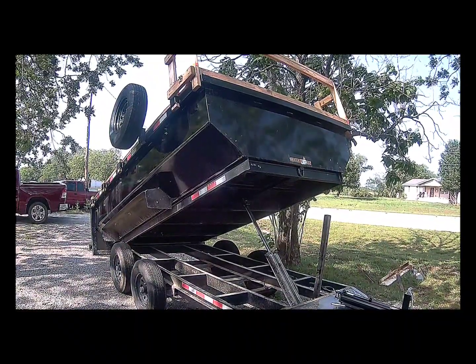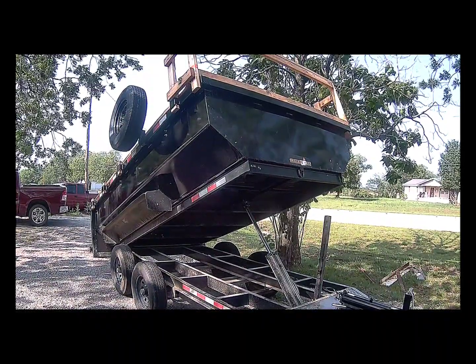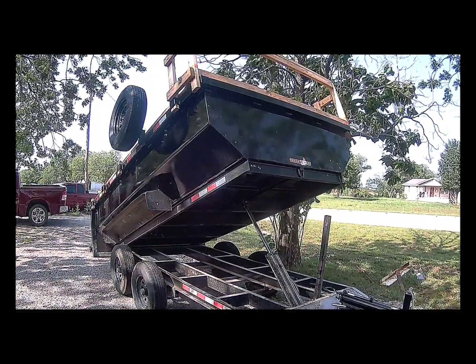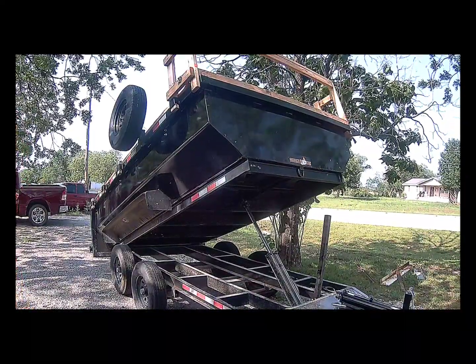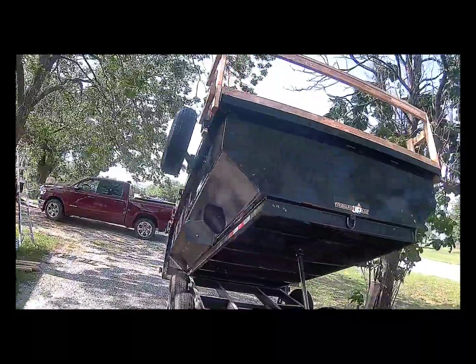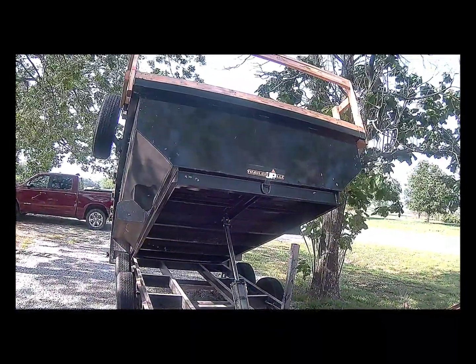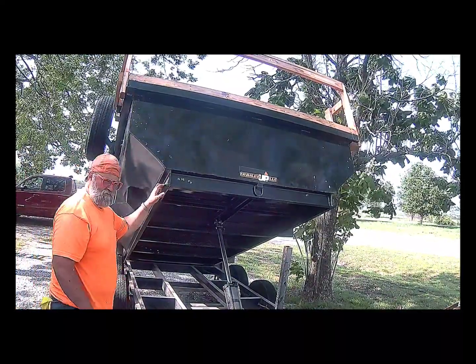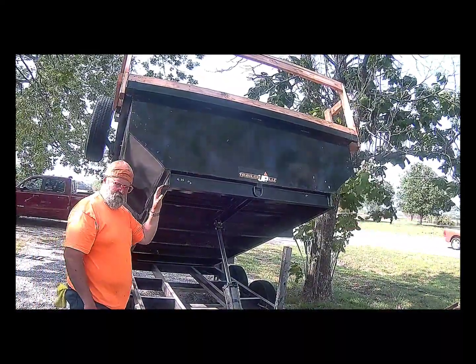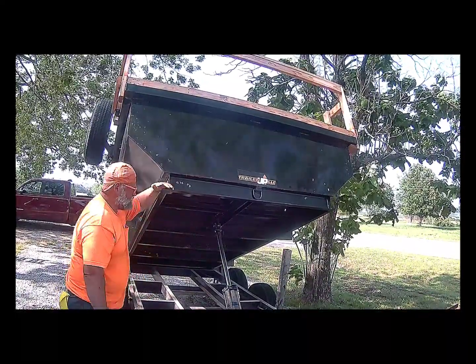Let's talk about what's going on with this dump trailer. You see how high this one is? Sorry about the noise and the video of the road, but this is one I've got to do out here. This trailer is about a 20 degree pitch, so that's 46 inches from this base to here.